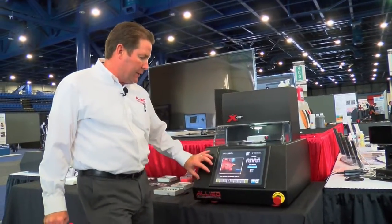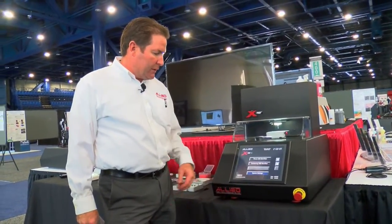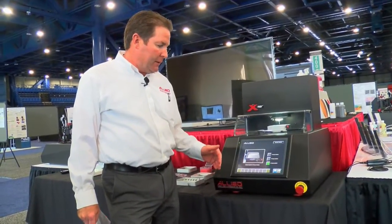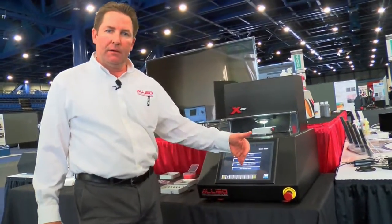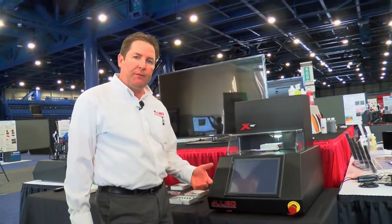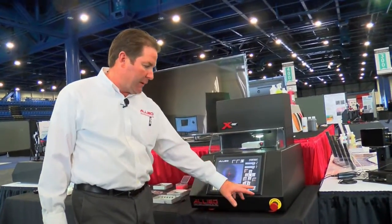The system features a 12-inch color touch screen with a workflow-based setup. At the start of the screen you have workflows that you select, and essentially it guides you through a series of screens to allow you to set up a cycle. As you move through these screens, the user is prompted for input of various variables.